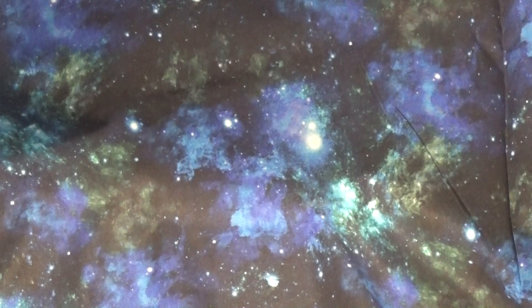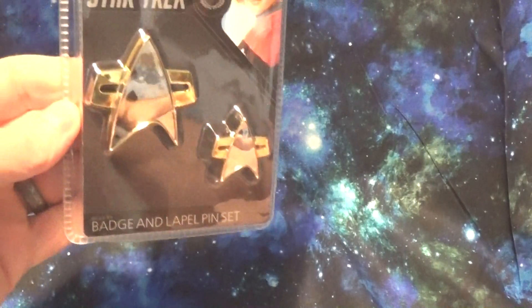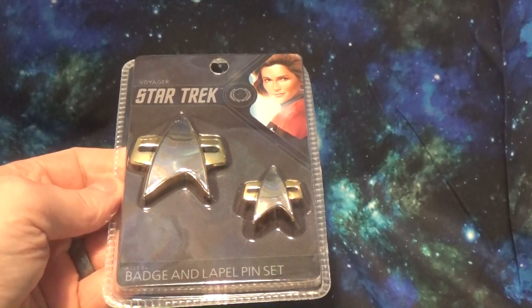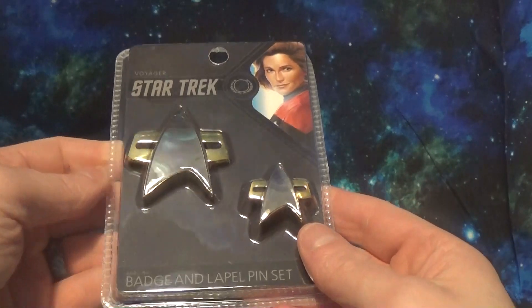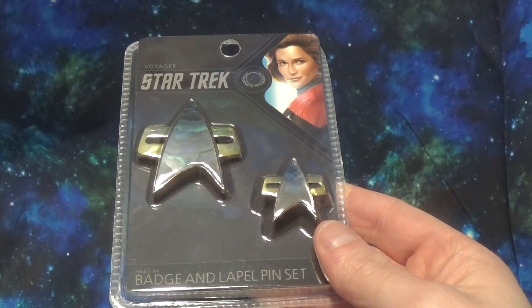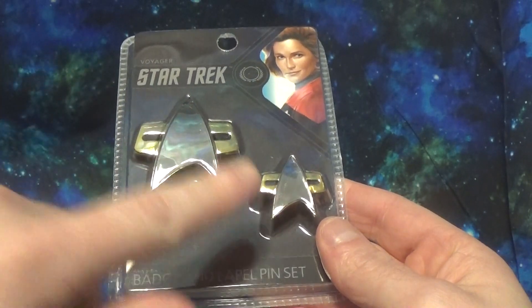Hello everyone, welcome back to Trekaday. Today we have an unboxing of a Star Trek Voyager badge and lapel pin set that we just got. A little disappointed — it's a lot smaller than we thought it was from the listing we were looking at. The actual badge is only two inches across, and I thought that was more likely to be the size of the pin.